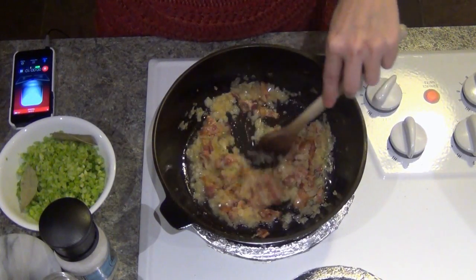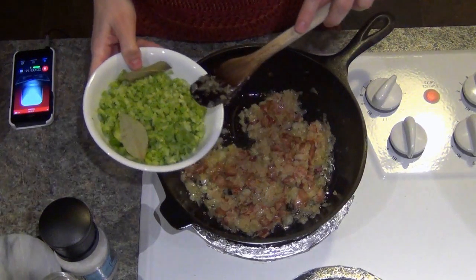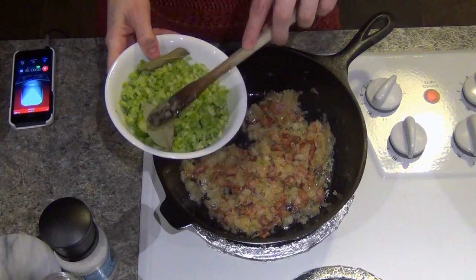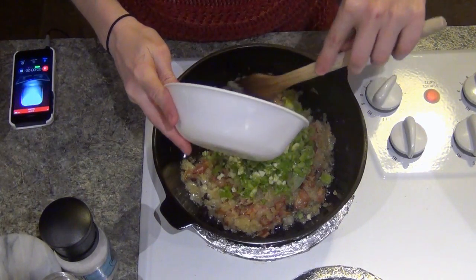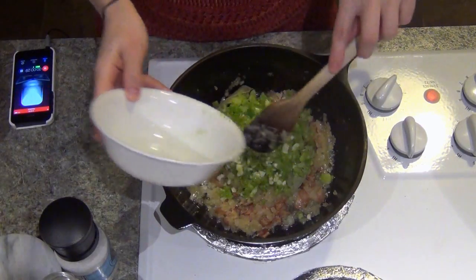The onions have cooked down beautifully and now I'm going to add diced green pepper, diced celery, two bay leaves, and two cloves of very finely minced garlic. I'm just going to stir it all in.